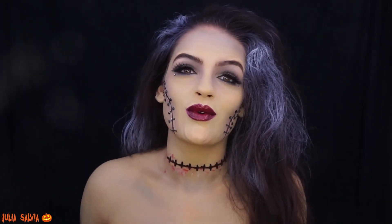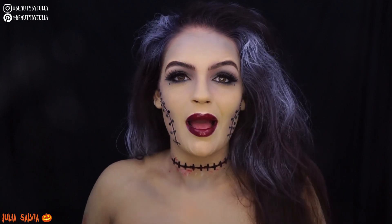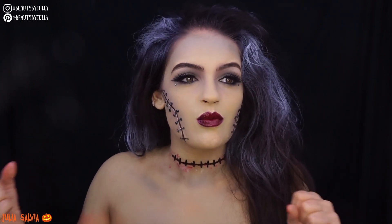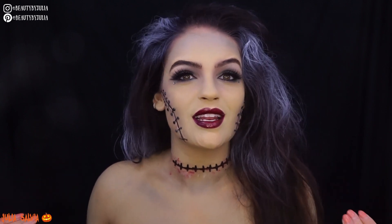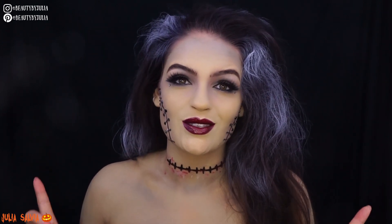Hey guys, what's going on? Welcome back to my channel, welcome back to another video — part of my 31 Days of Halloween. This is my Frankenstein-inspired look. I think if the Bride of Frankenstein and Frankenstein had a baby, this would be their teenage daughter. She's a little glam, a little spooky, but she's wearable, doable, and easy. I want to show you guys how I got this look, so if you want to see it, just keep on watching.